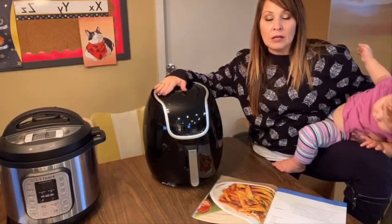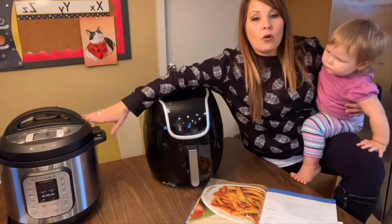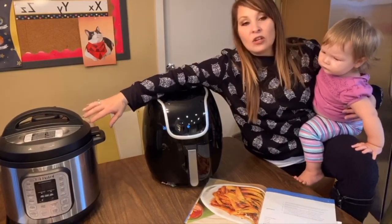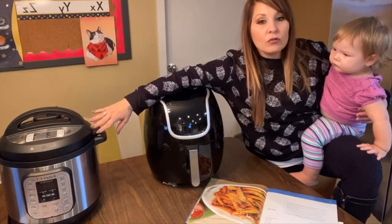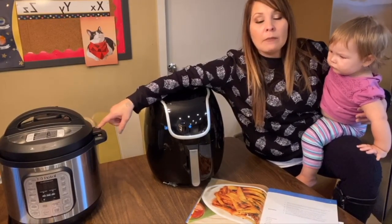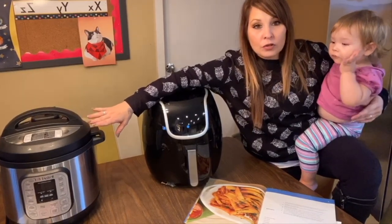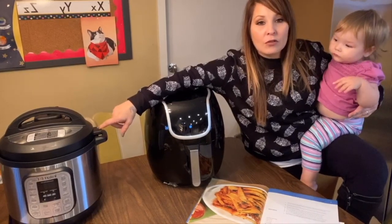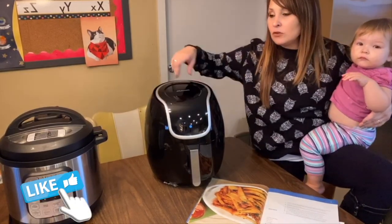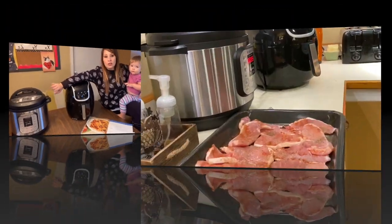For tonight, it's mainly going to be the pork chops in the air fryer, and the Instant Pot is going to be used for our yogurt. Those are the two recipes we're doing tonight. I'm not going to show you the yogurt results on this video, but if you want to check that out, I'll leave a card above so you can go see how I felt about the Instant Pot.